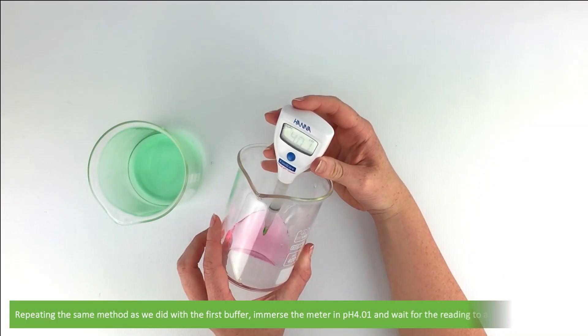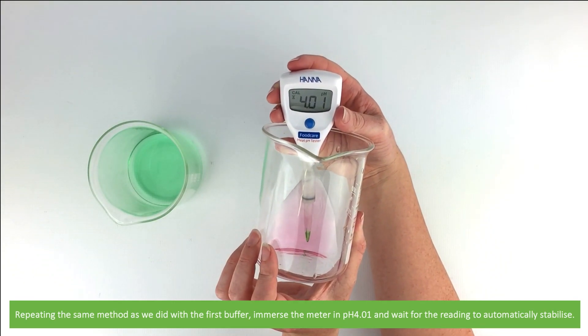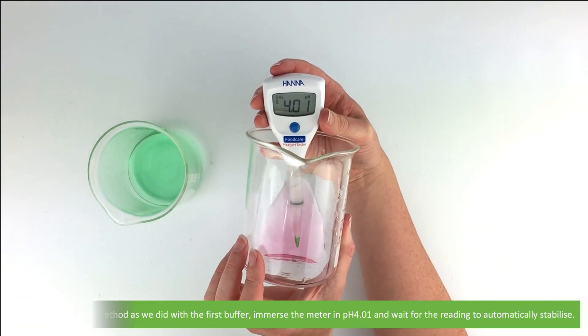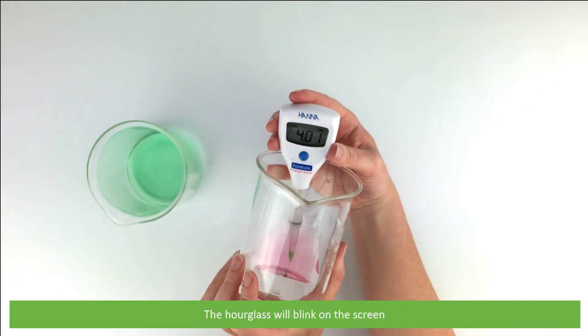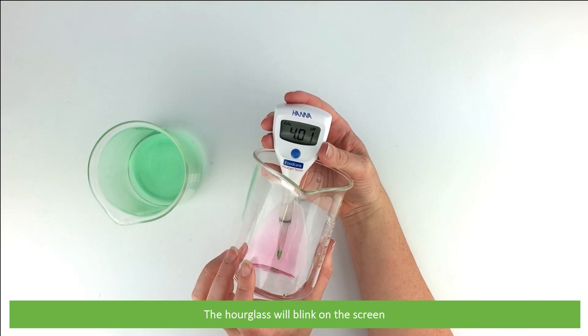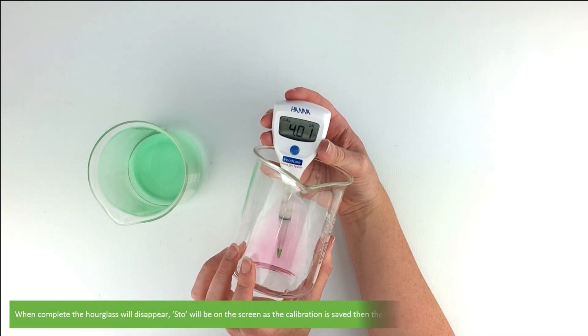Repeating the same method as we did for the first buffer, immerse the meter in PH4.01 and wait for the reading to automatically stabilise. The hourglass will blink on the screen. Once complete, the hourglass will disappear.